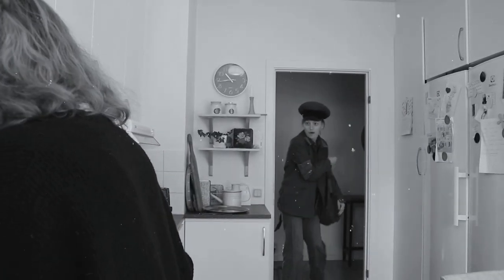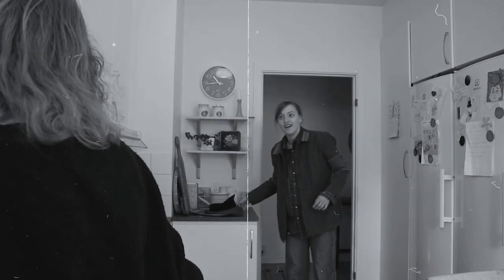Honey, I'm home. Where's Cindy? Out in the yard, dear.